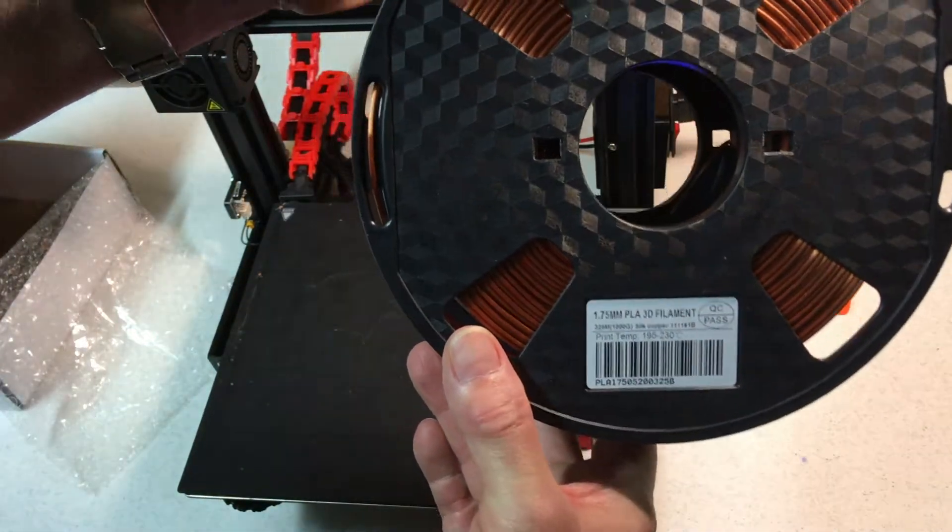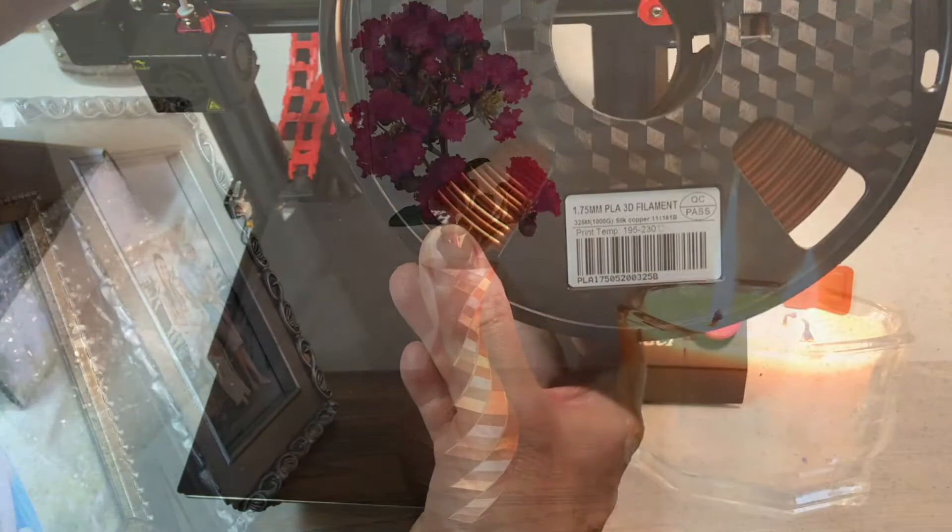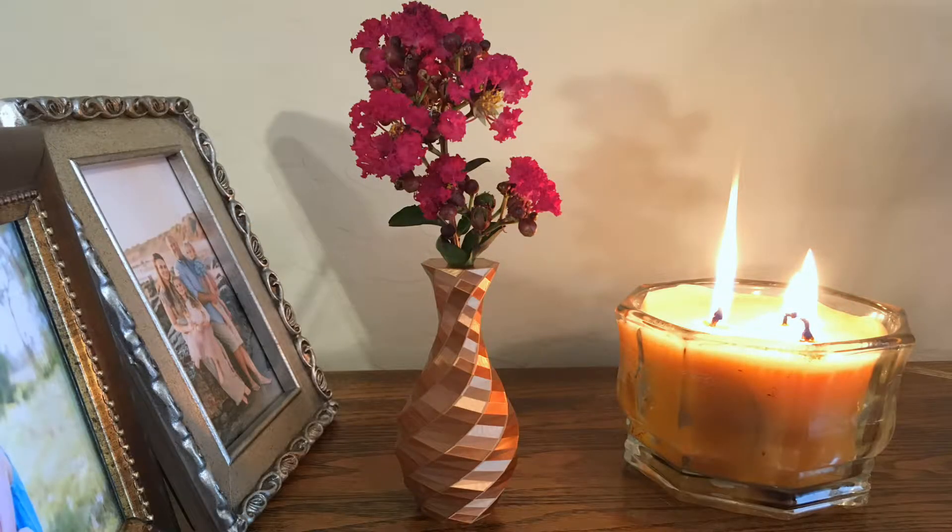It was wound extremely neatly on the spool. The printer I'm using is an Ender 3 Pro. My printing temperature for this copper silk is 205 degrees through a brass nozzle. Many reviewers say they need hotter temperatures to print this, but mine prints great at 205 — I see no need to raise it.